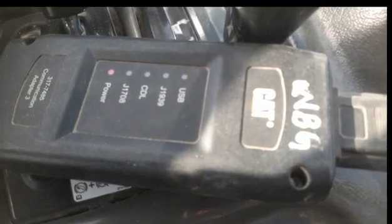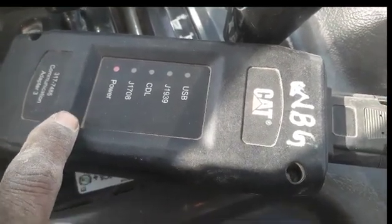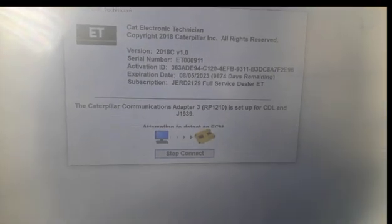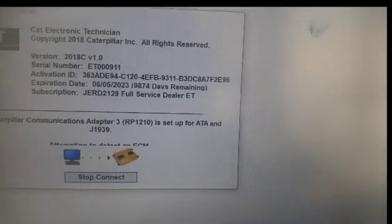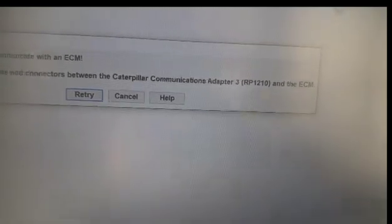Now I have made the connections — all connections are complete. The power light is on. Now I am going to open the ET software and click to start it. The system is now establishing a connection. There may be a problem — it shows not connected.